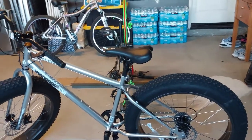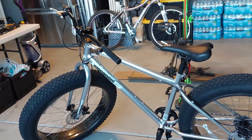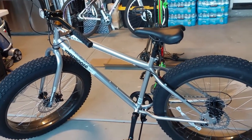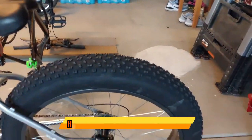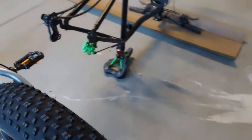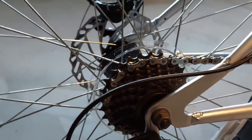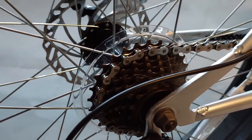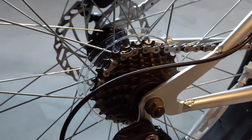Other upgrades are going to include a new seat, new handlebars, and a new stem. Then I'll see how that feels. As I progress, I might upgrade the rear hub to other Shimano options that are out there. This being a freewheel, it's pretty easy to swap those out. I'm just going to go little by little as I feel I need to upgrade.